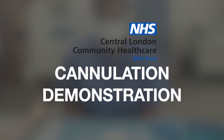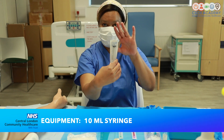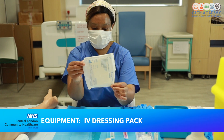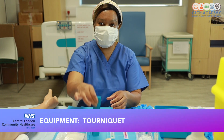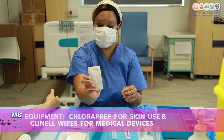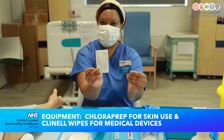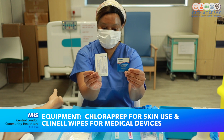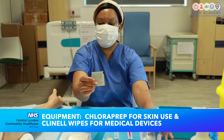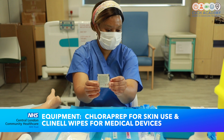For this skill you will need the following equipment: obviously a 10 ml syringe, an IV dressing pack, a tourniquet, some chloroprep — you've got the license for skin use and skin preparations — 2% chlorhexidine and 70% alcohol, as well as the license for medical devices skin preparation, also 2% chlorhexidine and 70% alcohol.